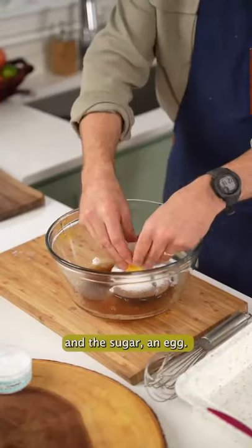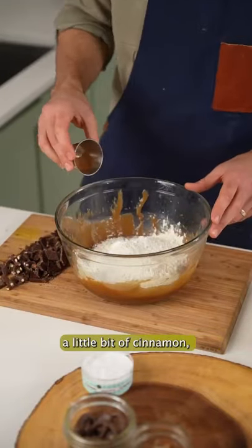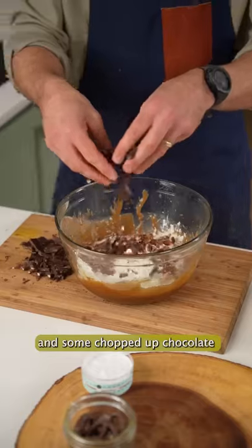Add in the brown butter and the sugar, an egg, and mix that all together until smooth. Now add in the dry ingredients: some flour, some baking powder, a little bit of cinnamon, some chopped pecans, and some chopped up chocolate.